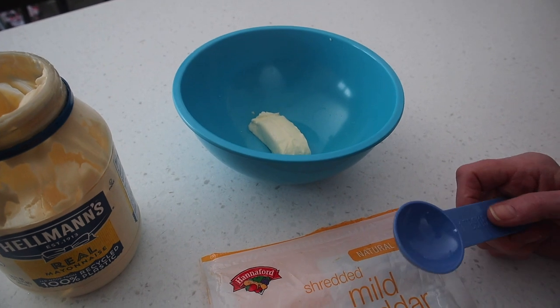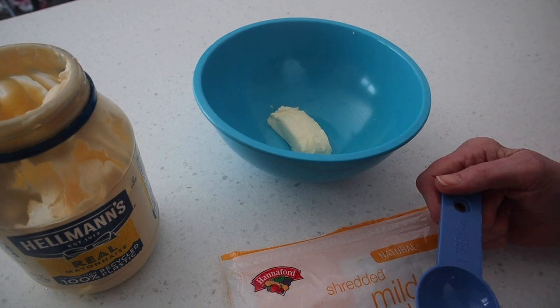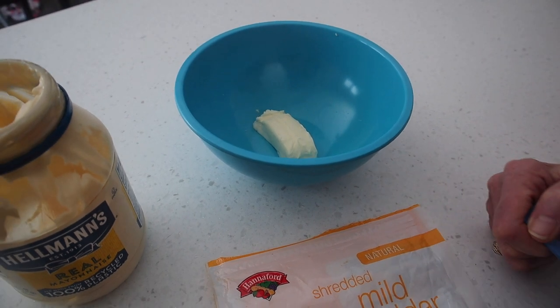Right now the waffle maker is warming up. Make sure you warm it up before you add the ingredients to it. By the way, I do have the link in the description for the Dash waffle maker — it really is the best, so you guys need to get one if you don't have one already.